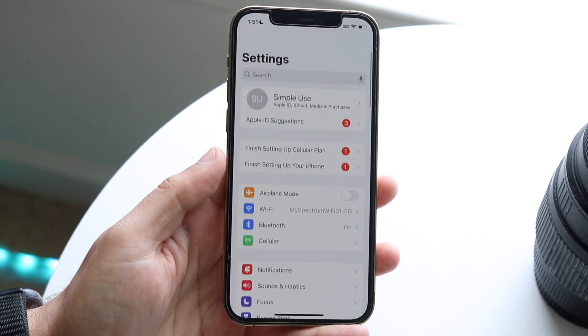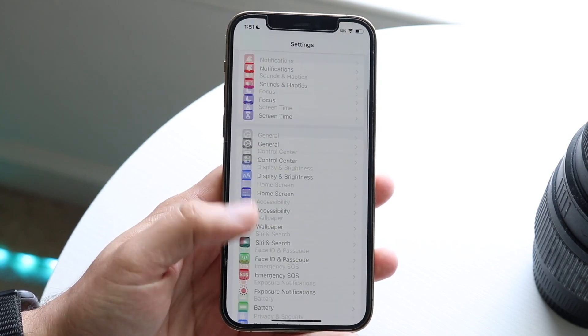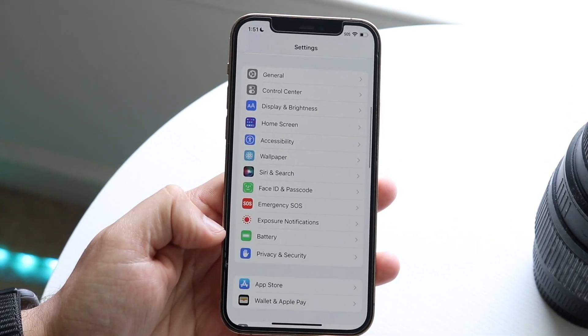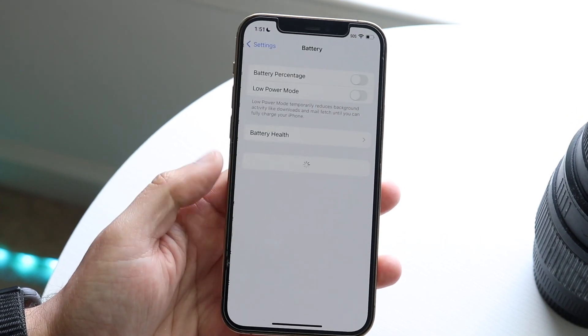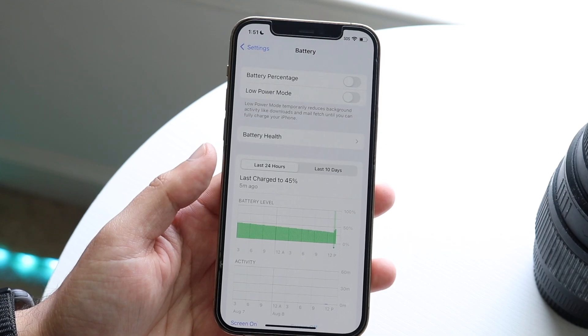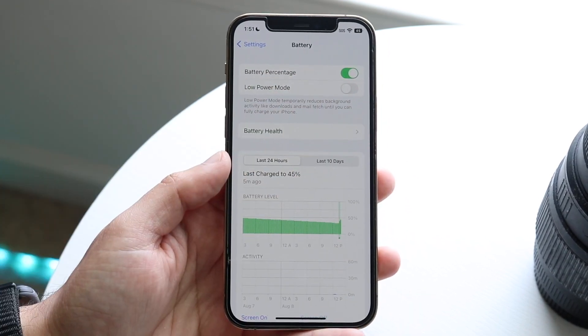Once you're on iOS 16, all you have to do is make your way over to your iPhone Settings. You'll come into a panel that looks like this. Scroll down until you see the Battery icon, click on Battery, and at the very top you'll see a battery percentage toggle. It's very easy — just enable your battery percentage.